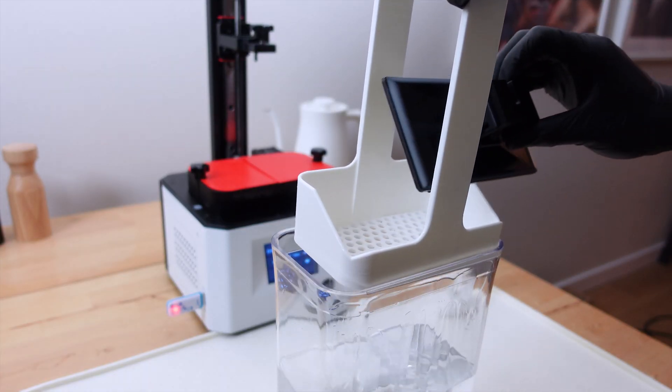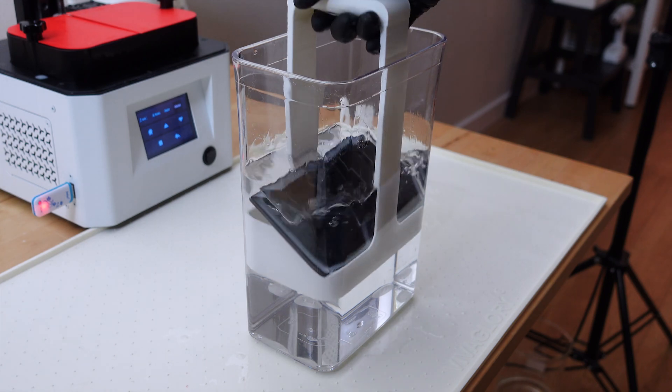There's also this slant on the drainer that perfectly holds the print platform so you can clean that as well when needed.